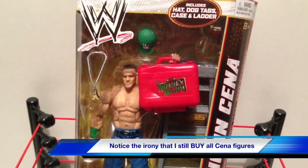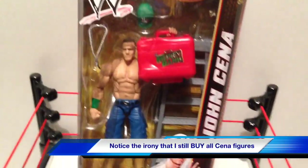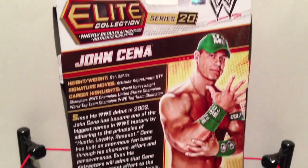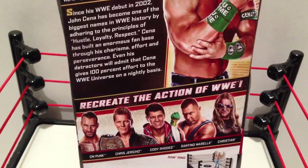Alright, so where were we? Oh yeah, John Cena. It's the same damn figure from Best of Pay-Per-View 3. I already reviewed this prick, didn't I? What a waste. Elite Series 20, John Cena. And here we can see the bullshit on the back of the box, and the other figures available in the set.